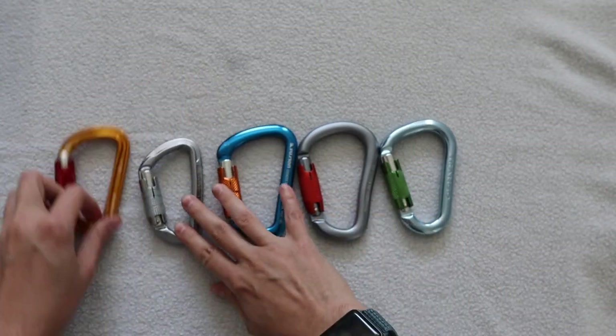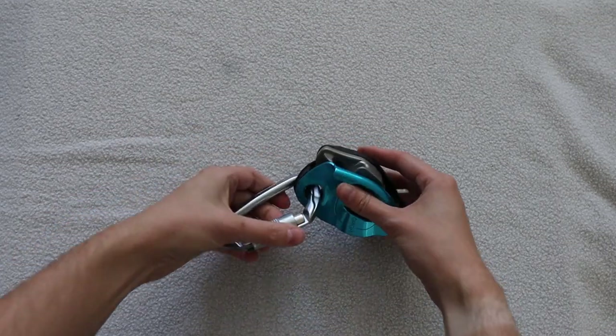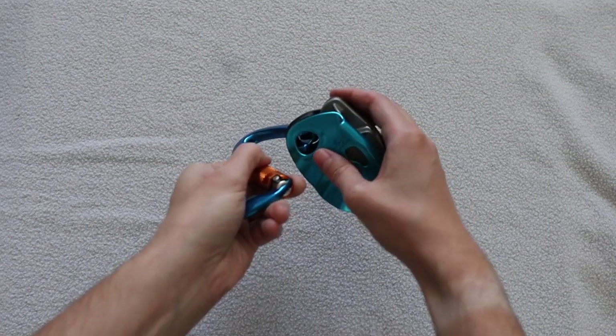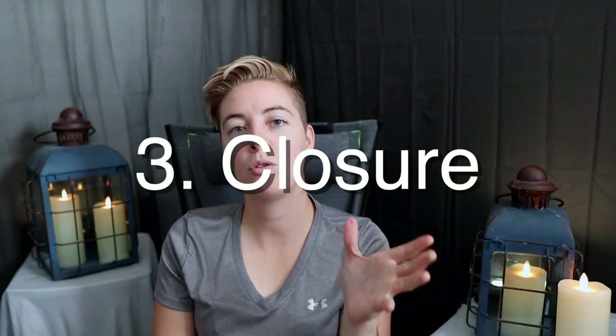I have three main sizes here: small, medium, and large. The small and medium have fairly similar profiles, but side by side the medium clearly has more space. The large is so big I could practically fit a small carabiner inside it. With the GriGri, all three sizes work, but it's a little easier to use a medium or large because you have to thread through both a wide area on the device and the belay loop.